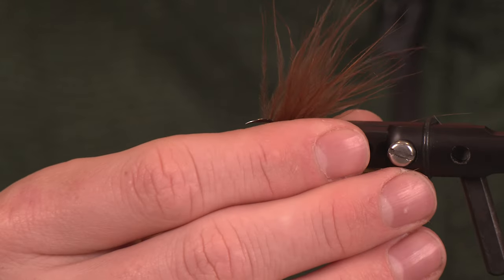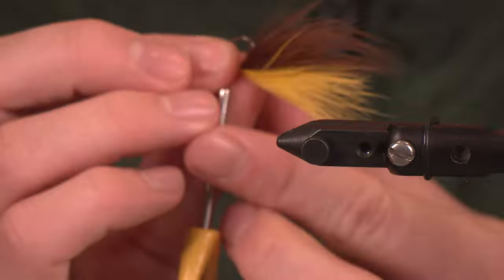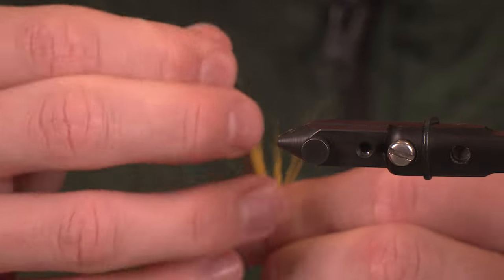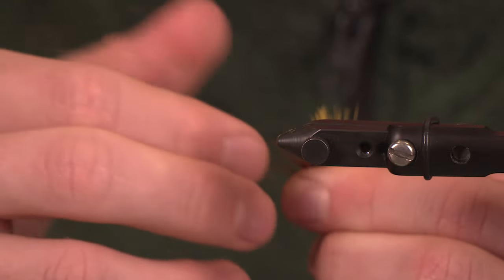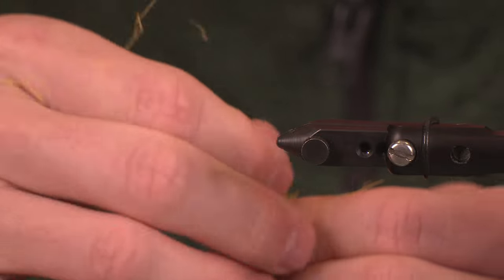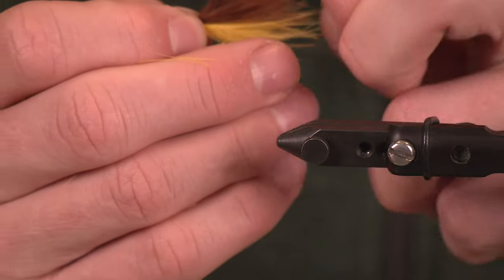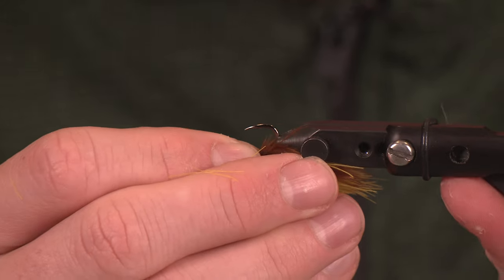At this point I do like to take the hook out of the vise and manipulate these fibers and shorten them a bit with my fingers. The reason is because I'm going to use other elements and I want to cater them to the tail of this pattern — this is why I do this now and not later. Looks pretty good, so we're going to put that back in the vise.